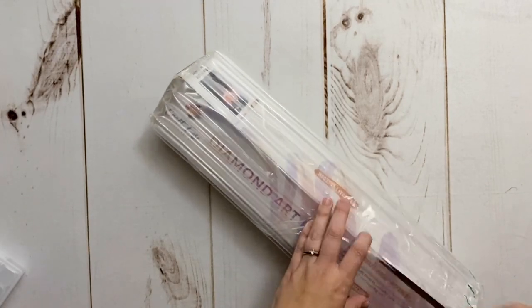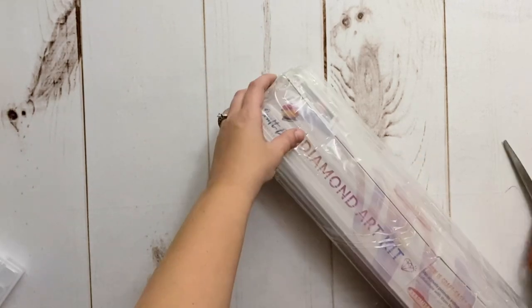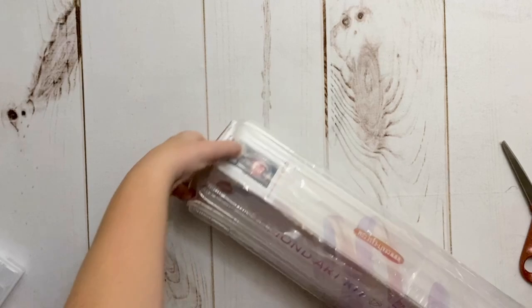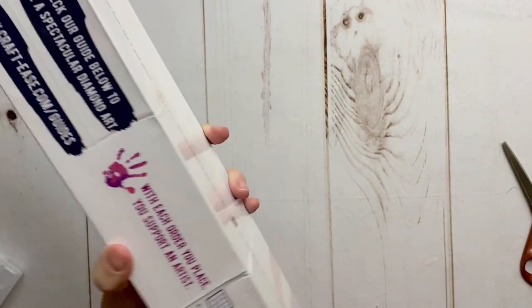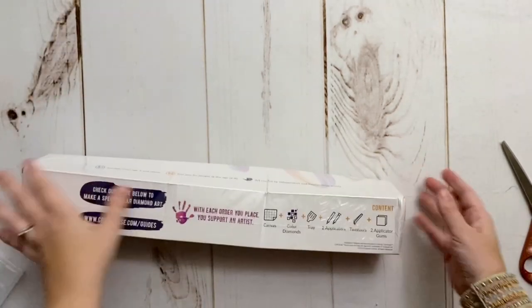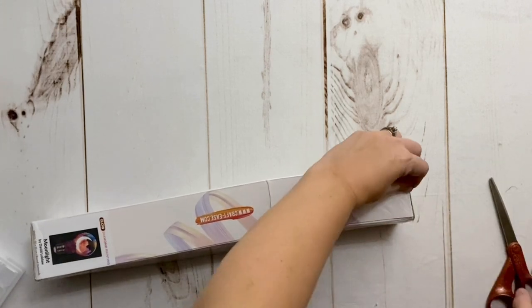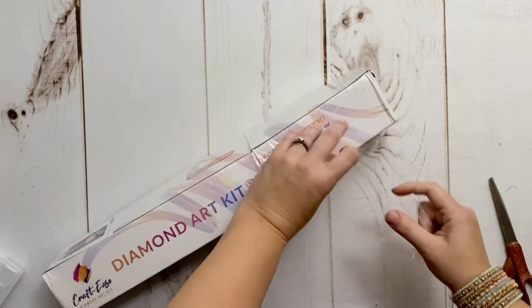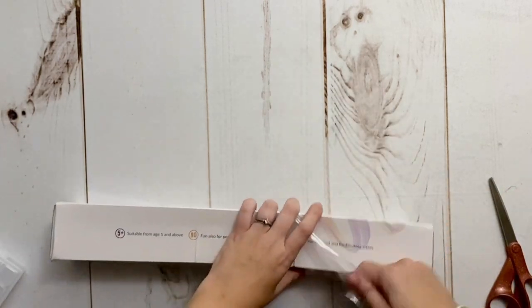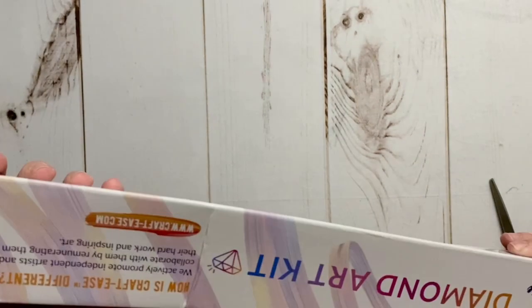Craft Ease seems to be very receptive to customer feedback. I and other affiliates have shared that we'd be interested in seeing changes in their packaging and how kits are shipped, and it looks like they're giving that a try. The box is still just a little bit crunched, but let's see how the canvas looks.